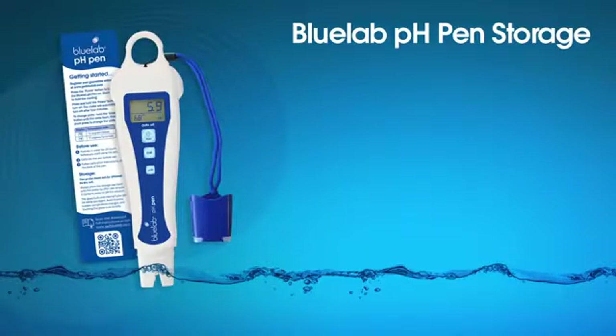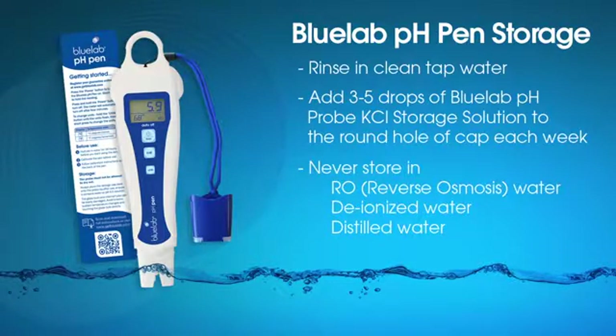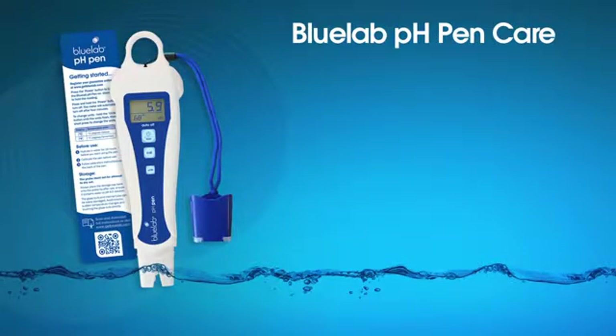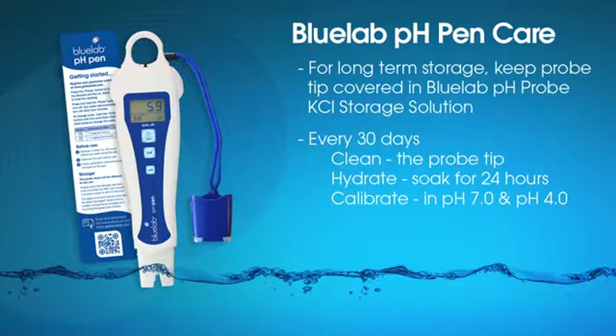Storage of your Bluelab pH pen is simple. Before storing your pen, give it a quick rinse in clean tap water. The cap should have a small sponge in it already. Add three to five drops of Bluelab pH Probe KCL storage solution to the round hole of the storage cap. Never use or store a pH probe in RO water, deionized, or distilled water. To maximize the performance and life of your pH pen, Bluelab recommends these easy care steps: if you don't use your pH pen often, keep it upright in a plastic container with Bluelab pH Probe KCL storage solution covering the probe tip. Clean, hydrate, and calibrate your pH pen each month. A good time to do this is when the CAL check mark disappears from the screen.